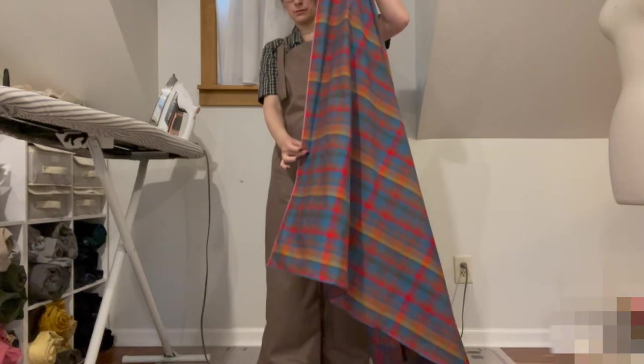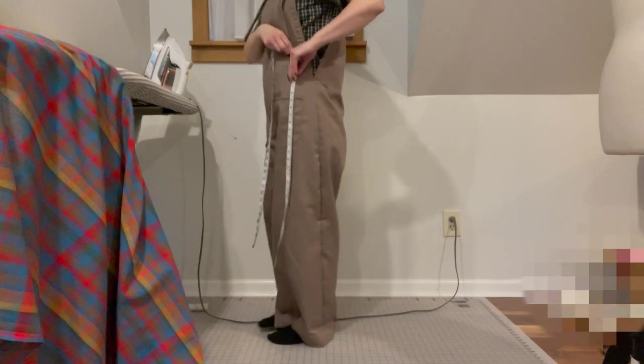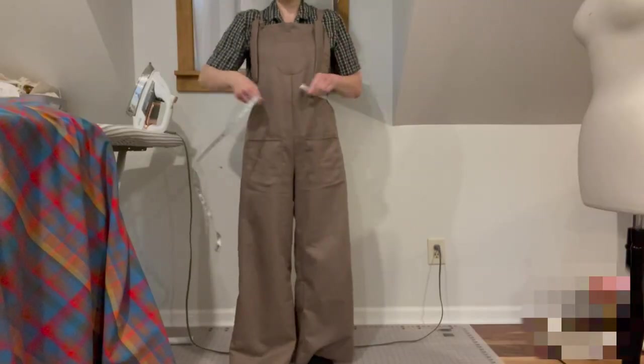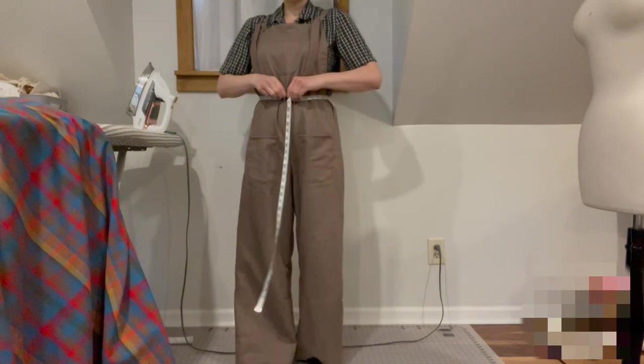I determined my length by measuring from my waist to where I wanted the hem of the skirt to be, which was a bit difficult. I recommend you don't do this while wearing baggy overalls when you don't even know where your knee or ankle are. I also measured around my waist — probably not the best method when wearing such baggy clothes, but I've never considered myself a role model.